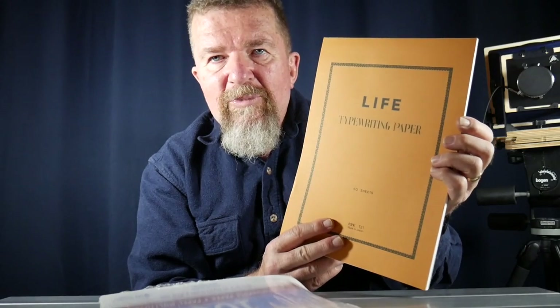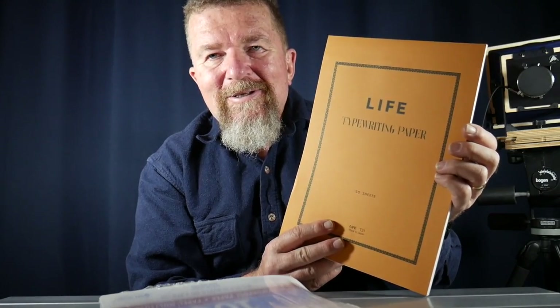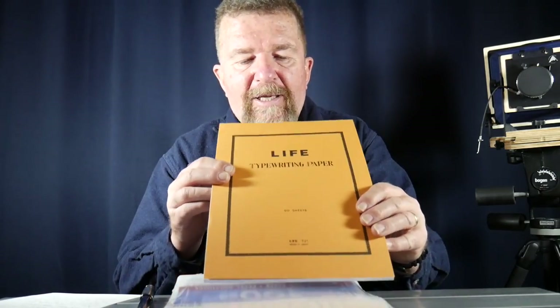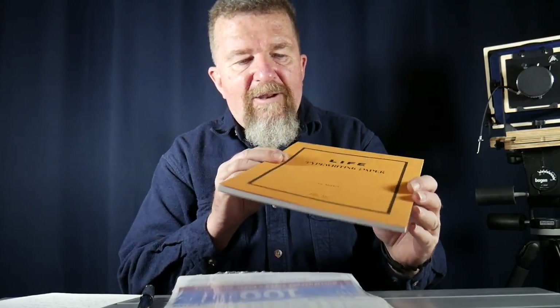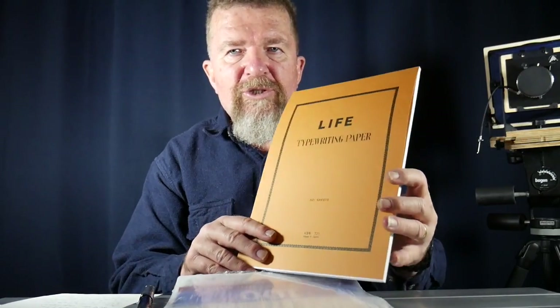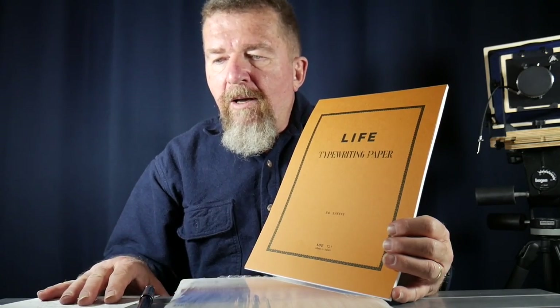What I'm really talking about is this Life brand typewriting paper, handmade in Japan. When I was at the recent type-out we had in Albuquerque back in November, hosted by Penny Smith's Paper, I went in and found this pad of paper. The brand name is Life, and they've been around since about 1949, just after World War II — a stationery company that handmakes all their stationery in Japan.